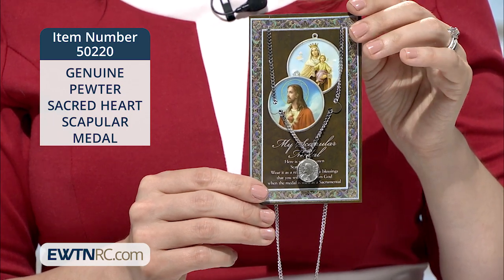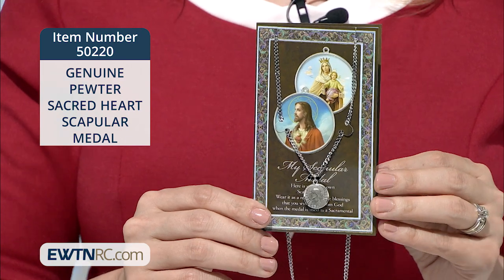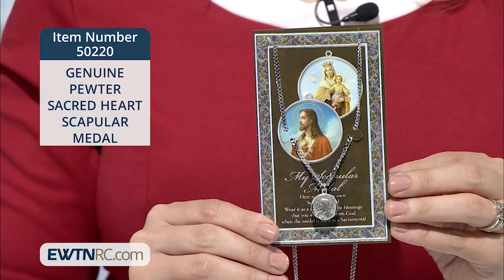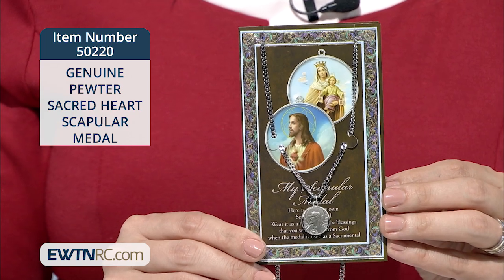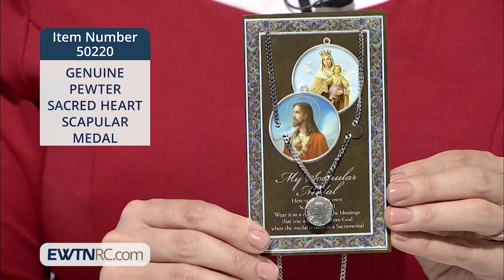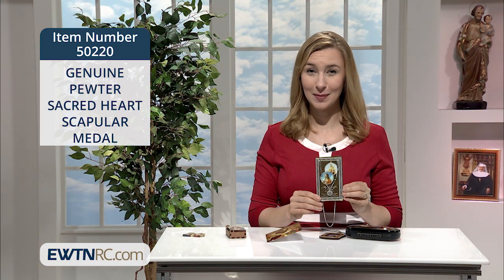This nicely detailed scapular medal with the Sacred Heart of Jesus and Our Lady of Mount Carmel measures one and one-eighth inch and comes on an 18-inch stainless steel chain. It's packaged with an embossed pamphlet that contains information on the Sacred Heart of Jesus and a prayer. And if you're already enrolled in the Brown Scapular Devotion, you can wear this medal too.